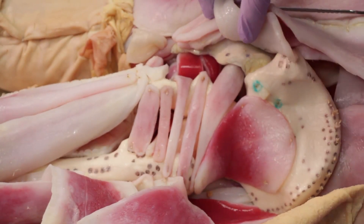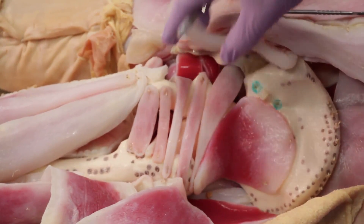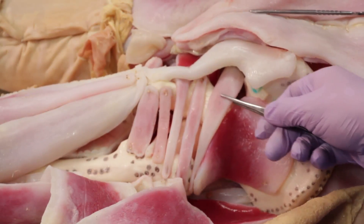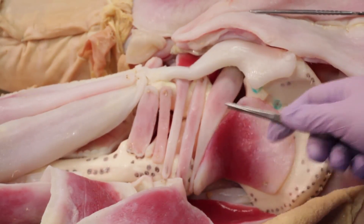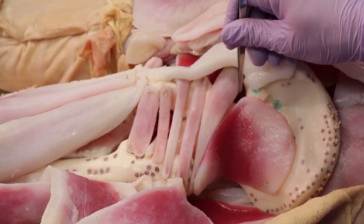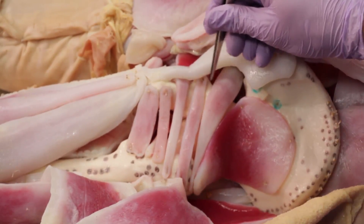Please note that the neurovasculature is absent in the CENDAVR model. The piriformis is also an important landmark in this region, as it divides the greater sciatic foramen into a supra-piriformis space and an infra-piriformis space.